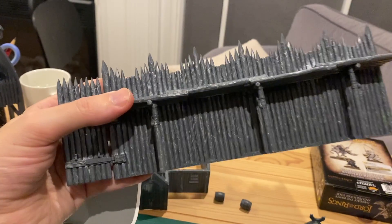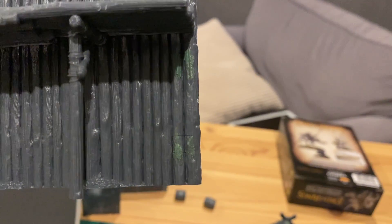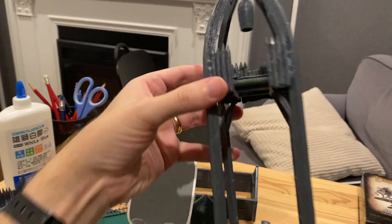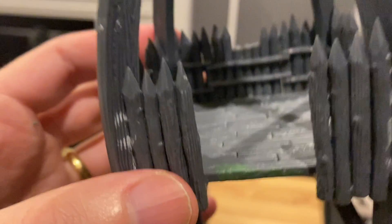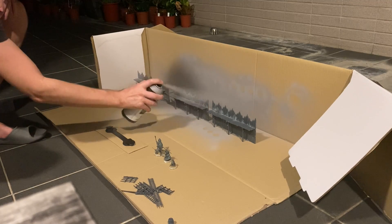Once constructed, you might need some green stuff to fill in some of the gaps, and also for the flooring on the watchtower and the bell, as that came in two halves, and then the rope that attaches the bell. Then prime everything.